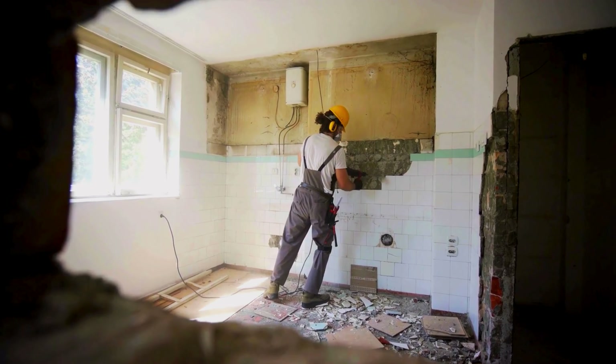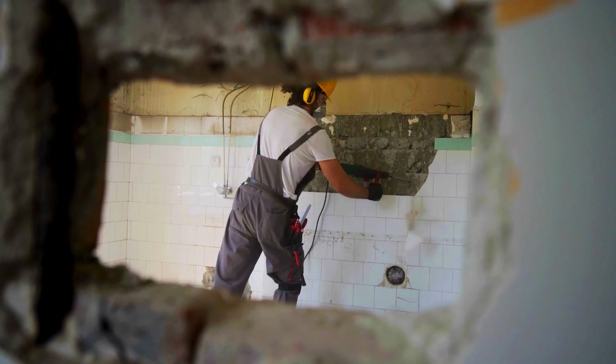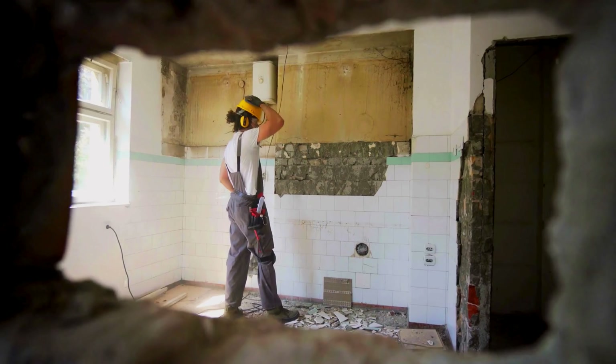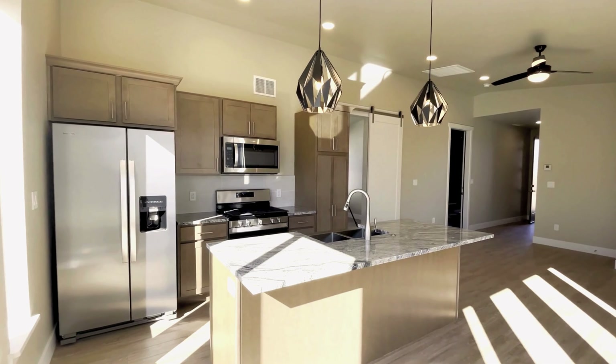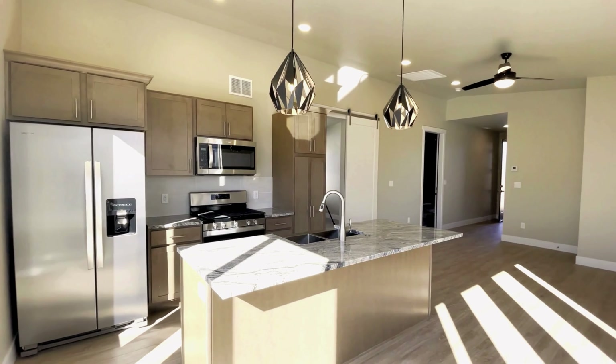Hey there, grilling nerds. John here, and today we are getting our hands dirty — and maybe a little dusty — with our DIY white kitchen renovation. We are talking fresh starts, sparkling countertops, and the power to transform your cooking space into a masterpiece. Put on your safety glasses and let's jump right in.